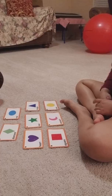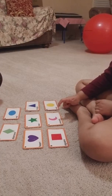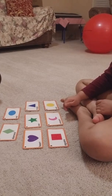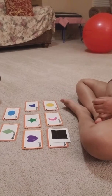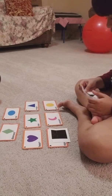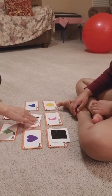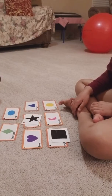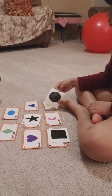Point to crescent. Crescent. Good. Now let's match. Match. Square. Good job. Match. Star. Good. Match. Circle. Good job.